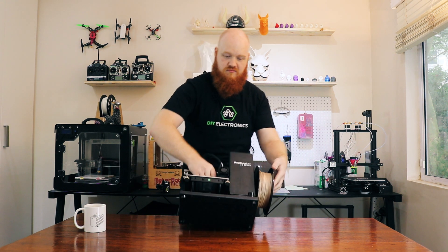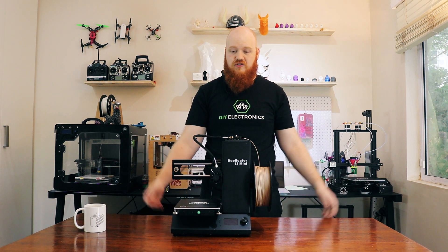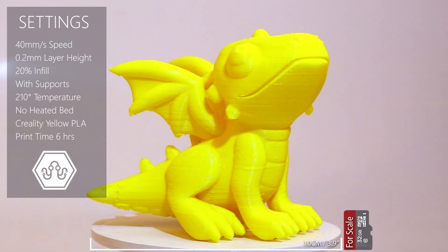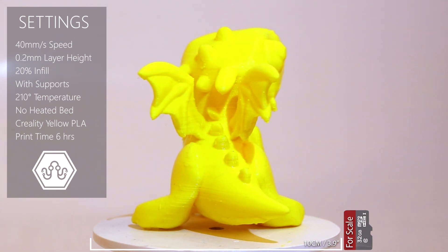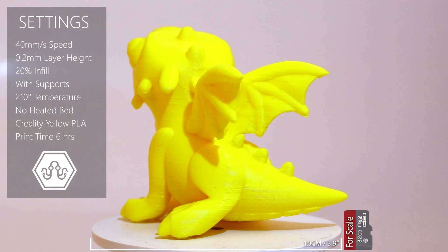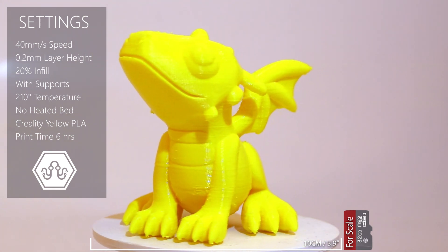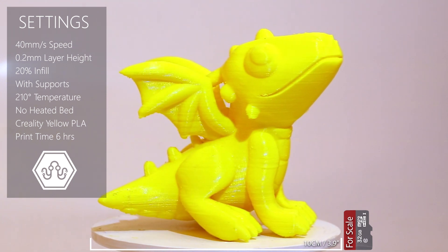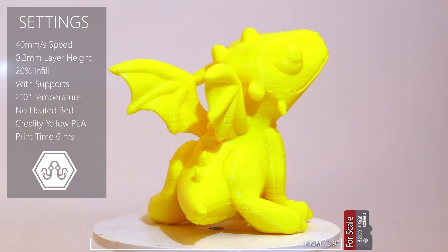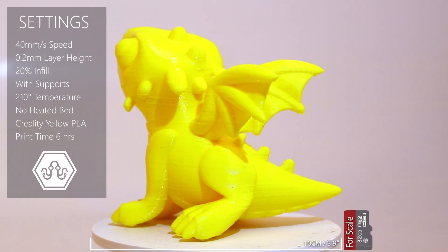And there it is. You just pick that up, plug it in, and you print. This is an example file that comes on the SD card, and along with all the other files on the SD card they actually sliced really badly so the prints are terrible. But what's cool about it is that I plugged the printer in, leveled the bed, and clicked print on a random file and it just worked. It's one of the only printers I can remember where literally the first print worked perfectly.